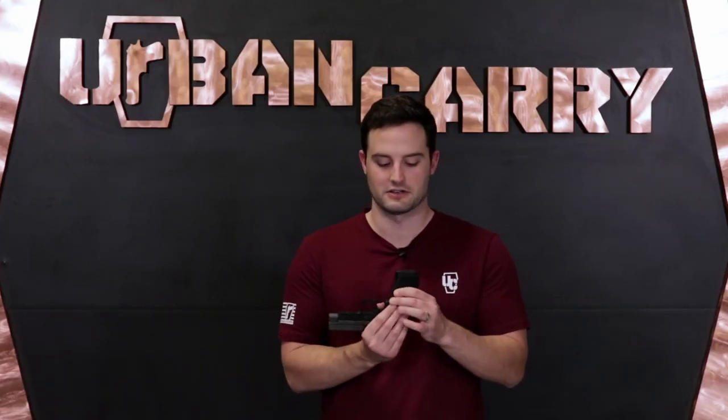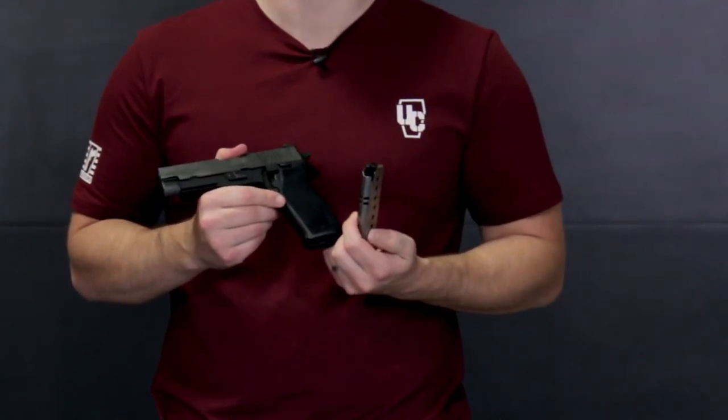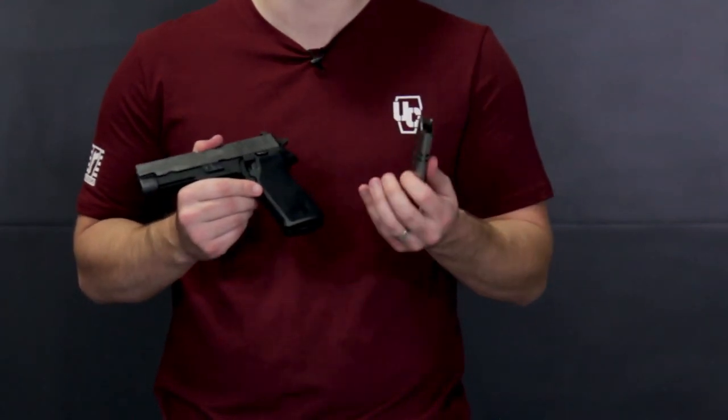Back to the magazine release — one thing I really like is the spring has quite a bit of pop to it. See how high that pops up? You know when you release the magazine you're not going to have to fight to dig it out — it just comes right out, which is what you want when changing a magazine in a combat situation. This is a stainless steel SIG manufacturer magazine that holds eight rounds. You can put one in the chamber as well for a total capacity of nine rounds. There's also a polymer base plate, and extended magazines are available on the aftermarket.